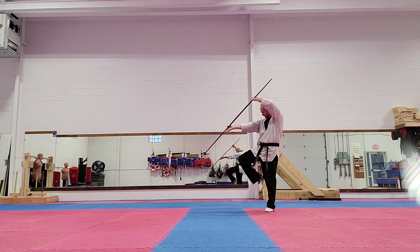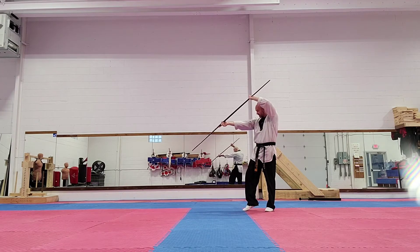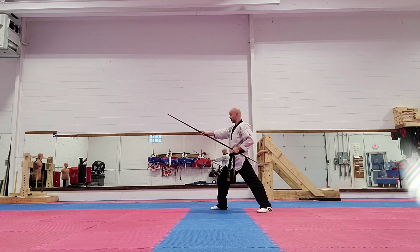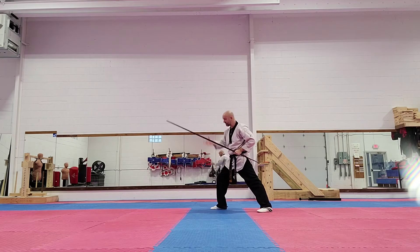I thrust down, and I hop back into a forward cram stance, and my knee is facing straight forward. And I'm going to step down and I'm going to do a forward strike. I'm in a front stance right here.